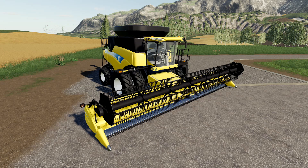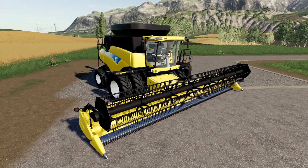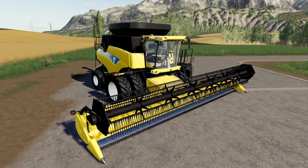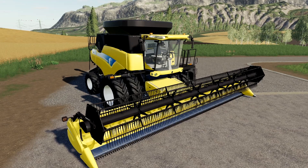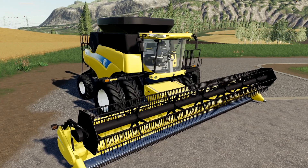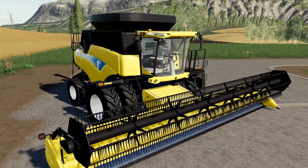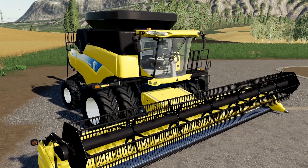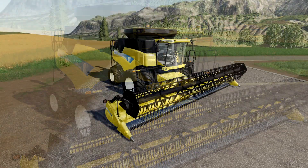What's up everybody, I'm rubyjuice and today I wanted to take a closer look at the New Holland CR 9000 series that Custom Modding just released. This is the model of combine that New Holland was putting out from 2008 to 2012. It's a great-looking mod - I've seen a lot of these around here in North America, Western Canada, and where I grew up in Ontario. I'm really excited to take a closer look in this video.